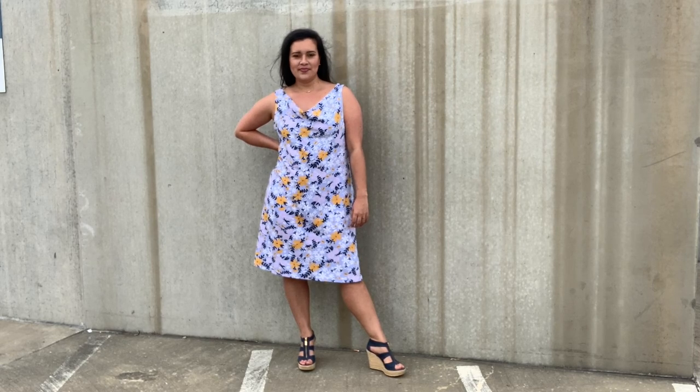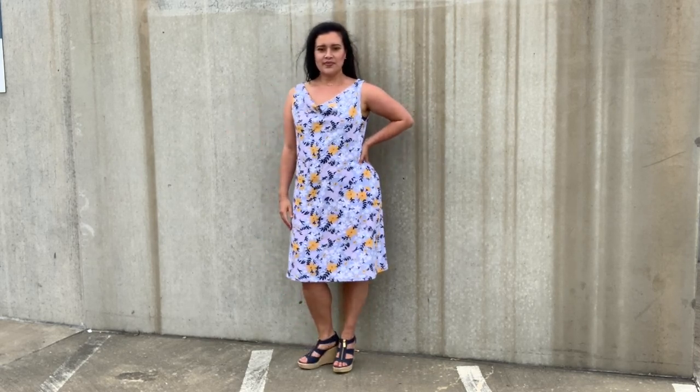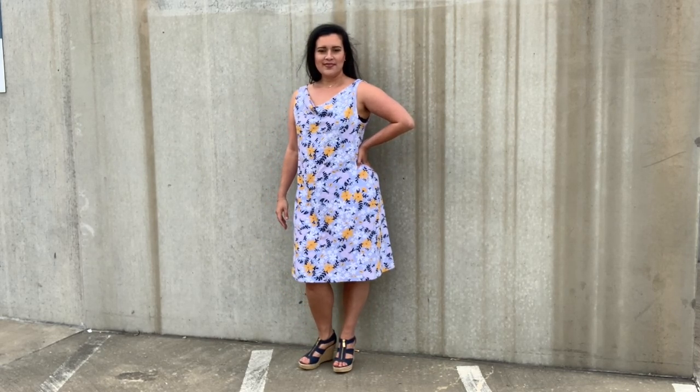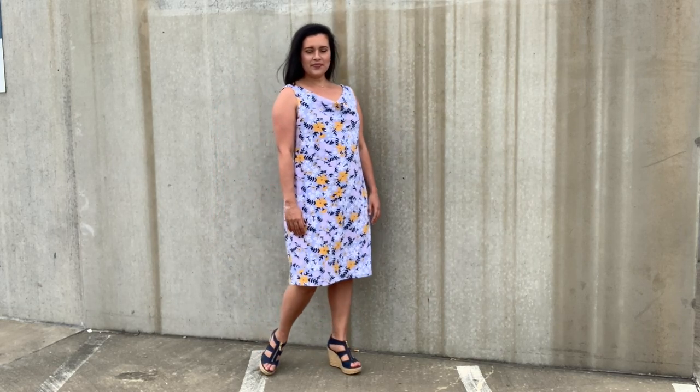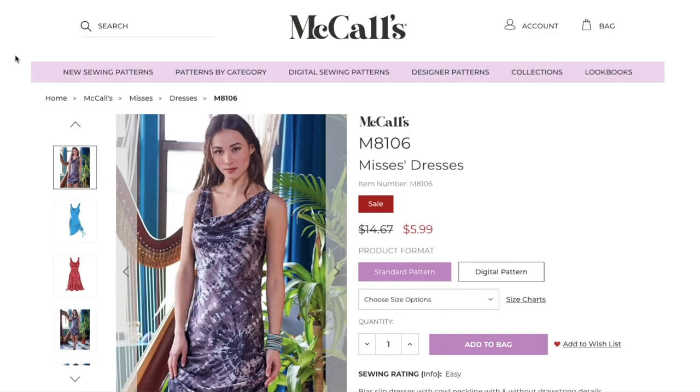It's Me Made Monday during Me Made May! How exciting! Today I'm showing you my McCall's 8106, aka Sky McCall's. I had a ton of fun making this dress and cannot wait to tell you all about it.